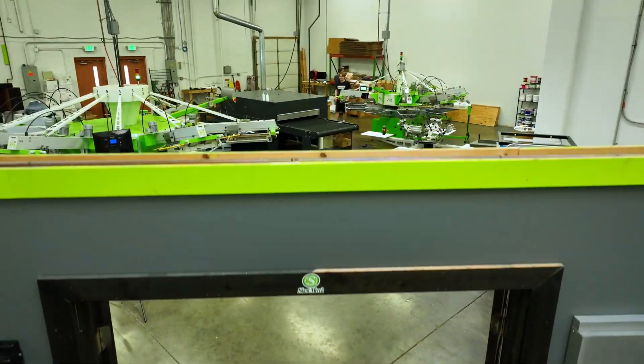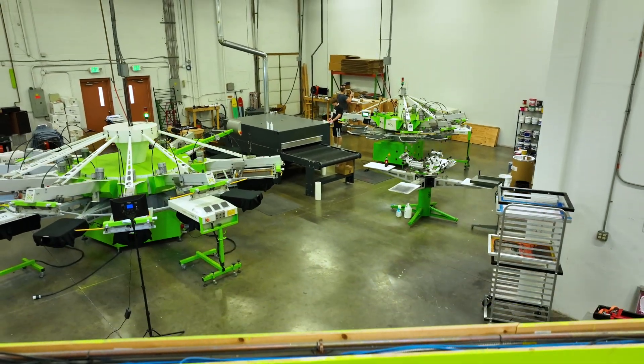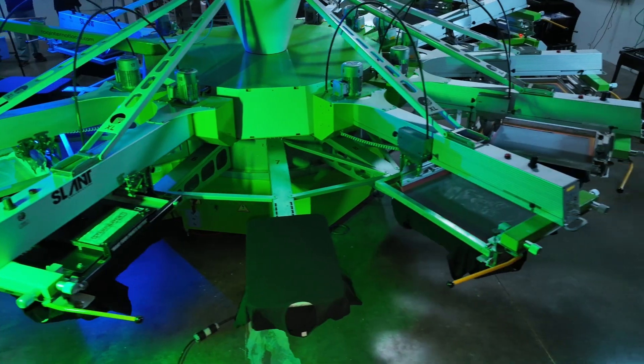Hey screen printers, I'm excited to announce that Stampinator and Slant are going to offer screen print classes starting in April.